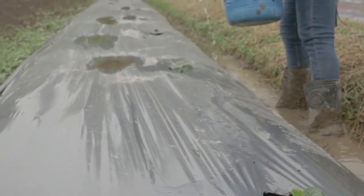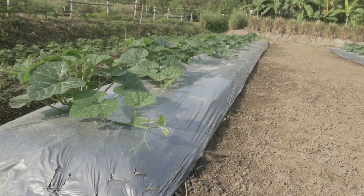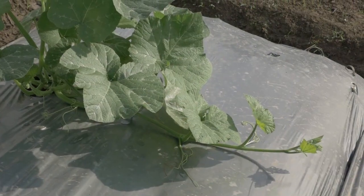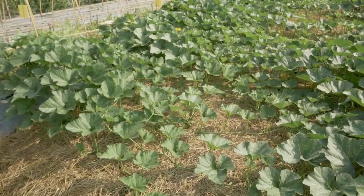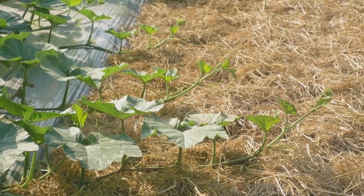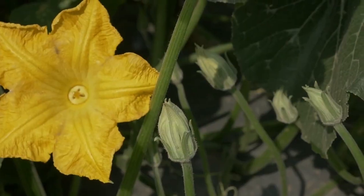Regularly observe the field. To prevent disease from spreading, always remove the infected parts or whole plant and weeds. Apply fertilizers regularly in small quantities at the tip of the root. Follow the recommendations provided in our crop guides. Water regularly. If problems are observed, discuss with local experts to find the best solutions and refer to our crop guides.